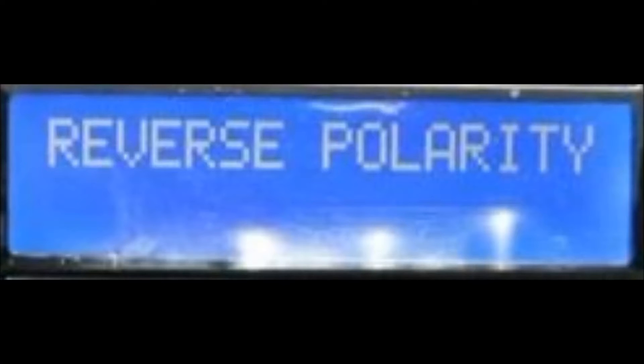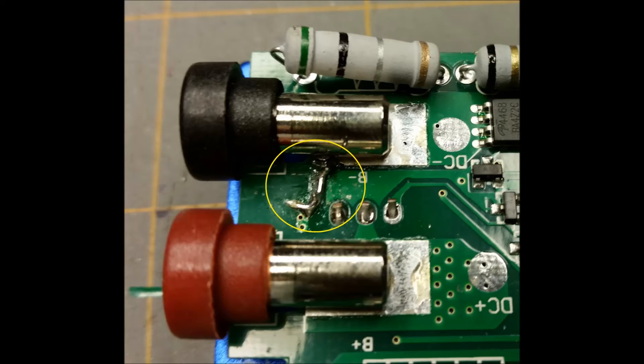Because of the smell, I was sure I had fried a component that I would not be able to replace. With another charger on the way, I decided to scrap the old one for parts.